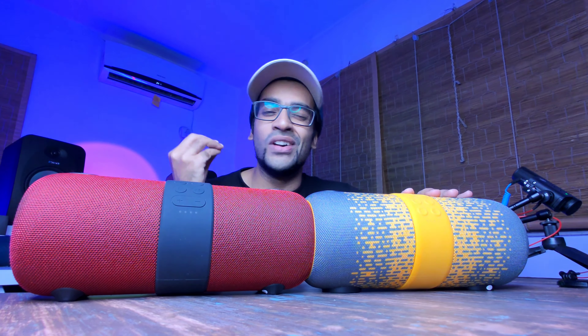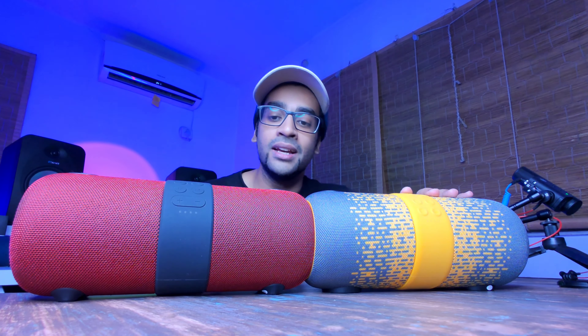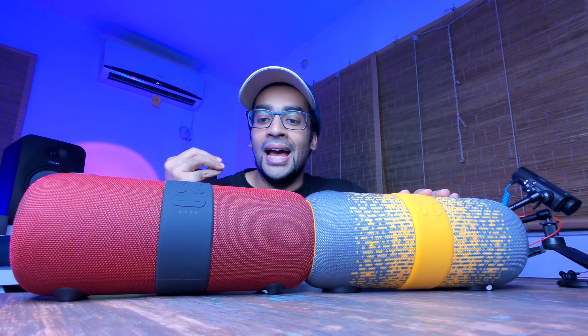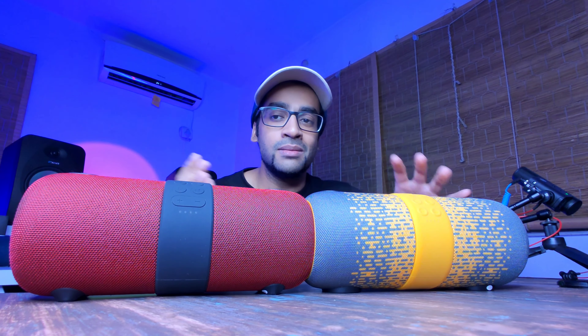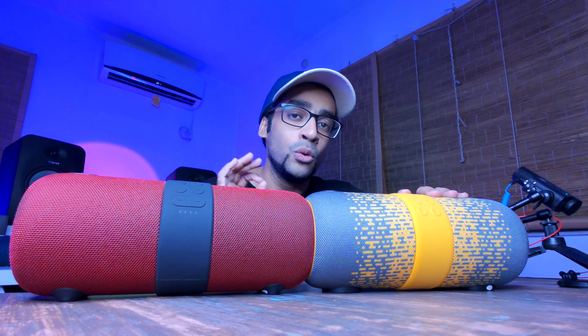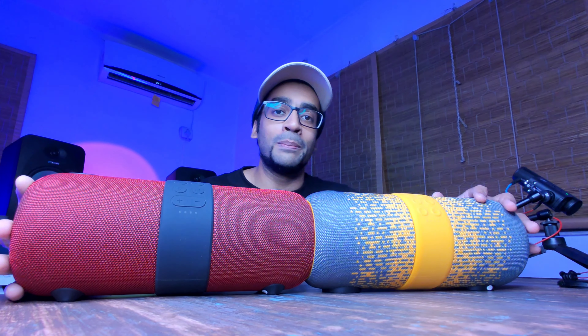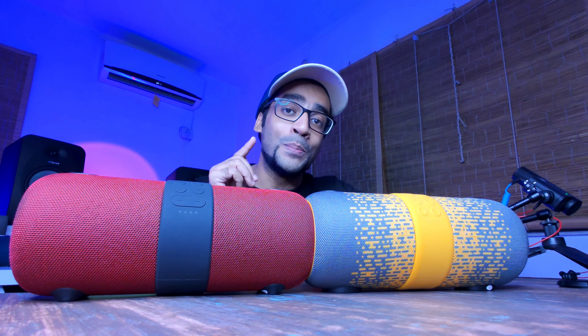The episode I just shot is very informal, but it's entertaining, it's fun, and it's going to help you decide which one you should get and whether there are any differences — because ultimately you're going to be spending your money, and you should spend it very wisely. I'm going to help you with that. Make sure you are subscribed so you don't miss that.